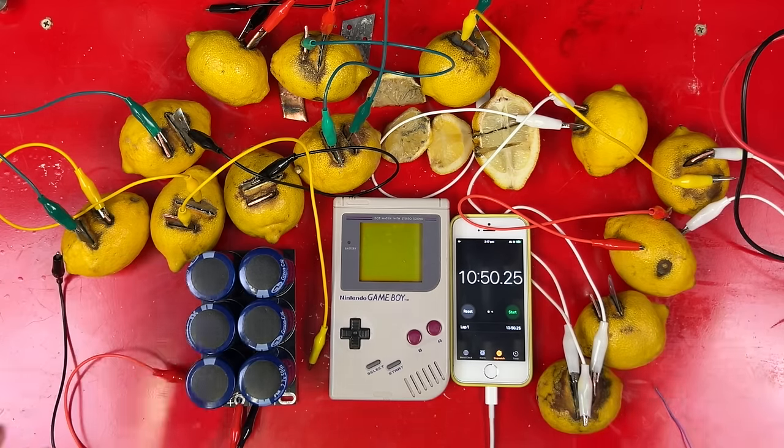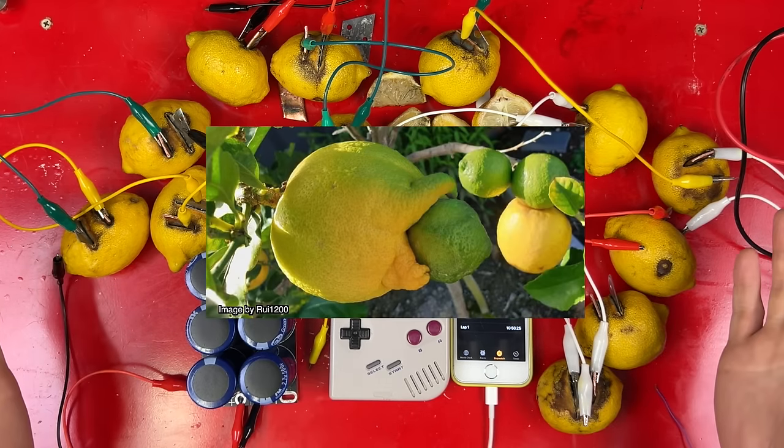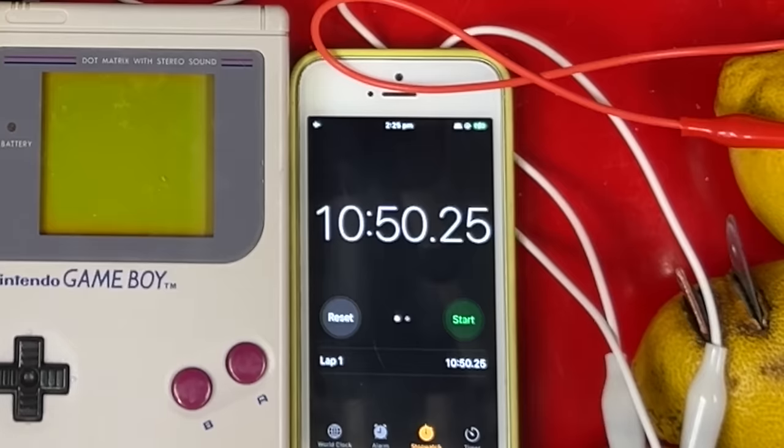I got over 10 minutes of play from 14 lemons charging for 8 days. Per hour of charge, we got nearly 3 and a half seconds of gameplay. So if you happen to have a giant capacitor bank, a lemon tree, and don't mind cutting up some bits of your house, you too could play Game Boy for free for 10 minutes a week.